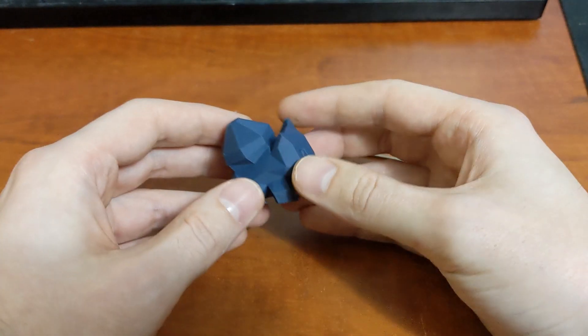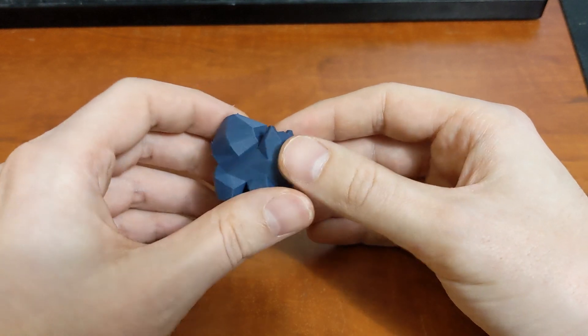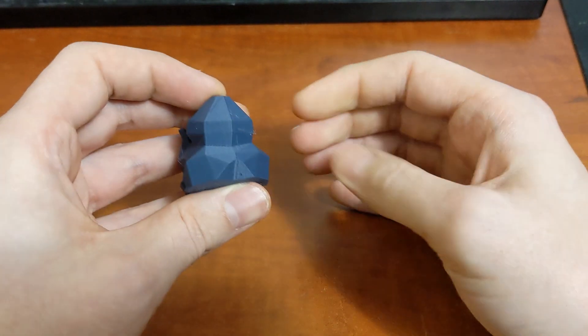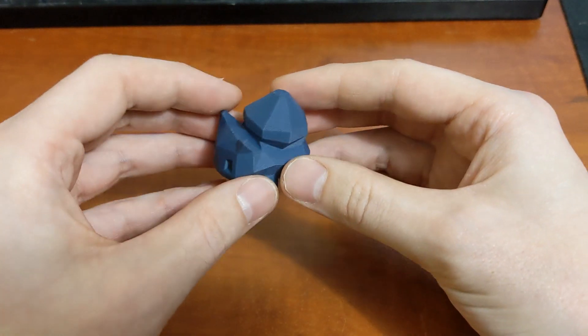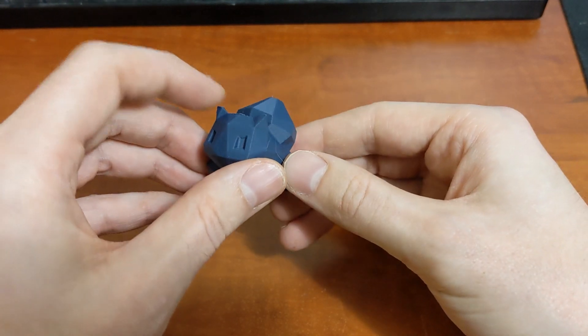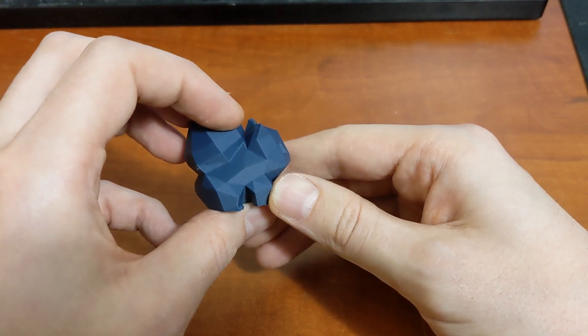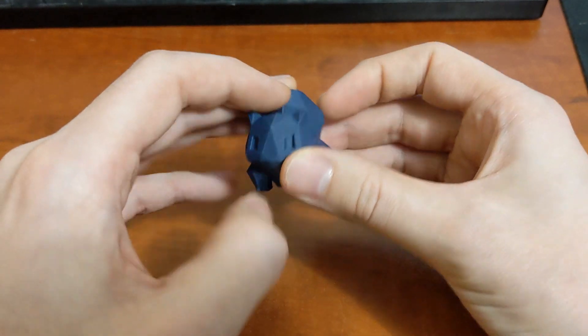For the final print, I always like to print one of these low poly Pokémon — so we have a Bulbasaur here. Again, a really, really nice print. Features are really nice and sharp. Very happy with this.